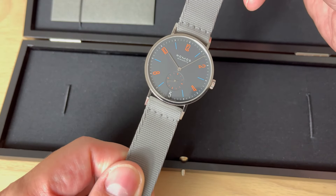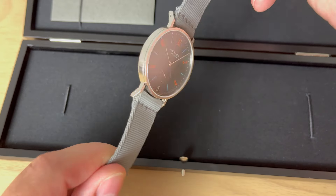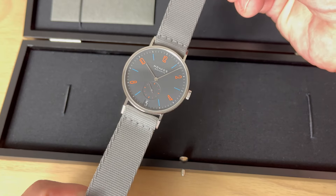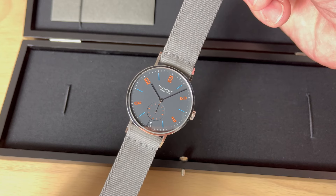This watch is on loan from NOMOS. Unfortunately I do not get to keep it, but I have had a lot of fun trying it on, wearing it, and reviewing it. This is one of the 31 different versions of the watch, and before we get into all the details about this new Tangente 38, let's have a look at what you actually get when you order one.